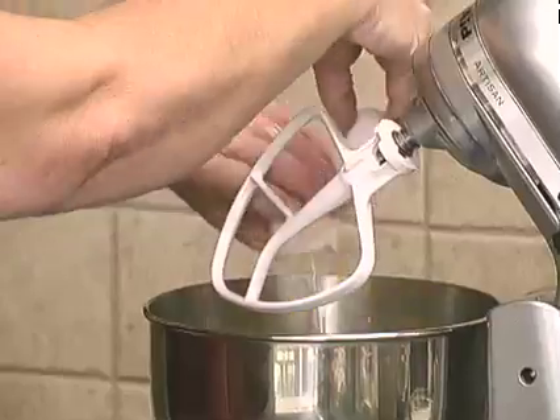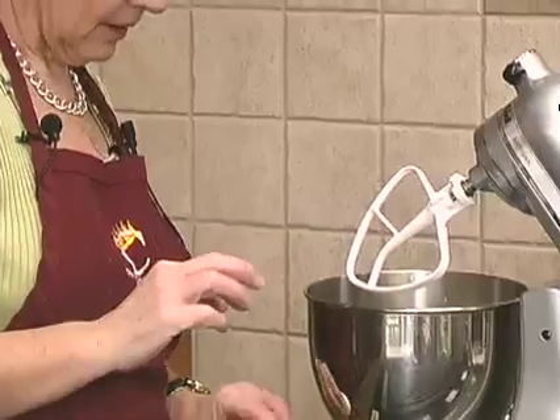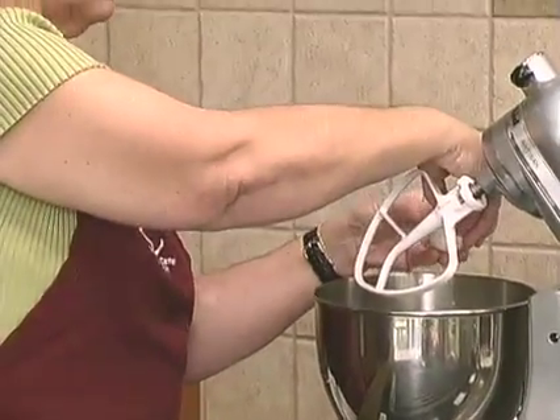I think this is going to be a fast class to prep for, but the baking time is going to be what takes the time tonight.